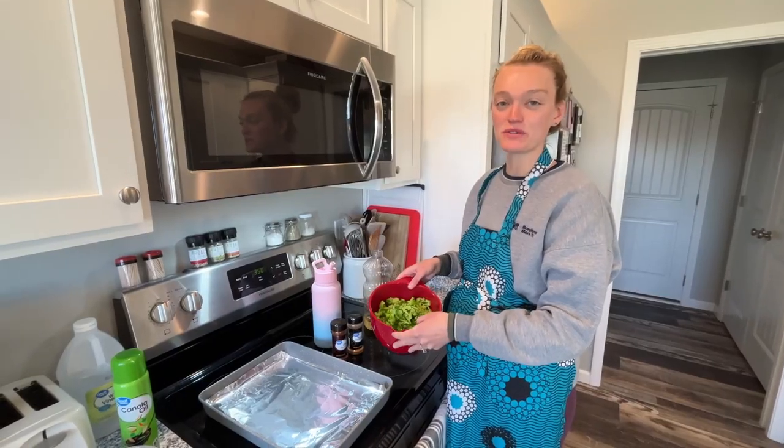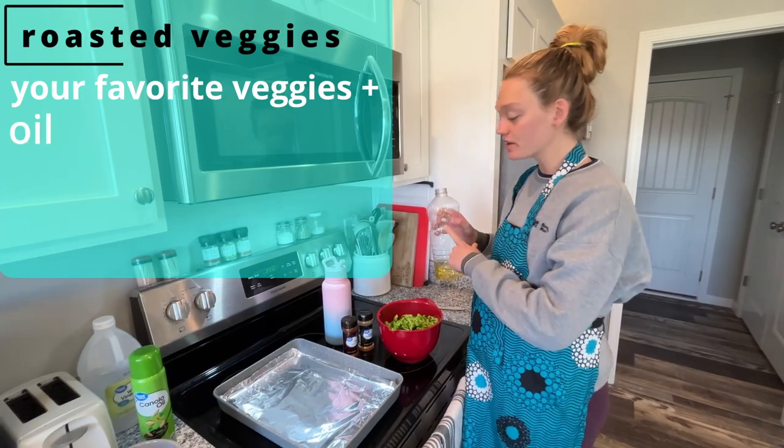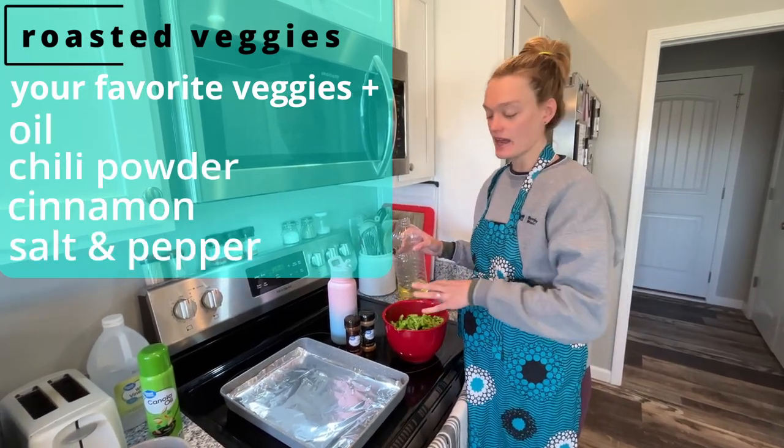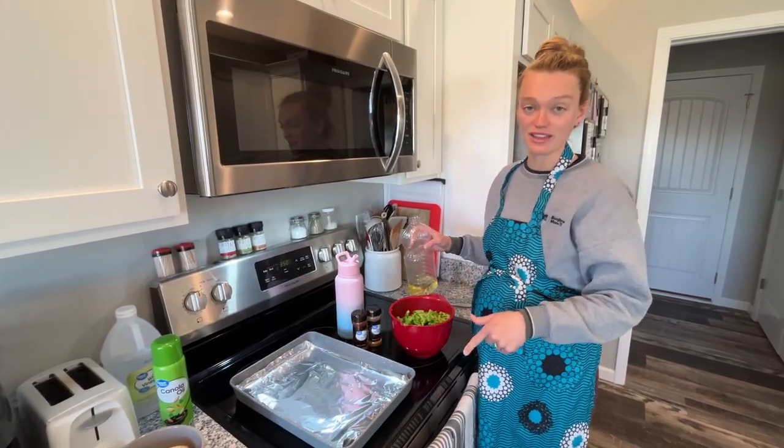Now that we have all of our vegetables for our roasted veggie egg casserole, I'm going to go ahead and add some oil, some chili powder, and some cinnamon and salt and pepper. Then I'll mix them here in this bowl, lay them out flat on our baking sheet and get those started.